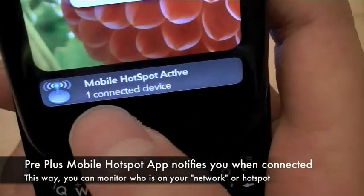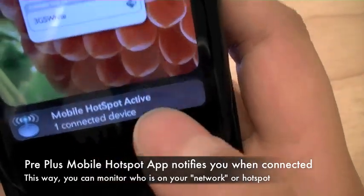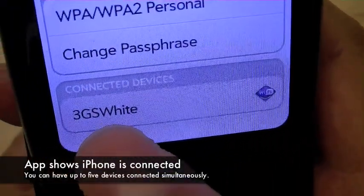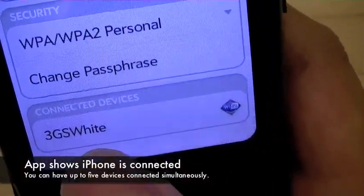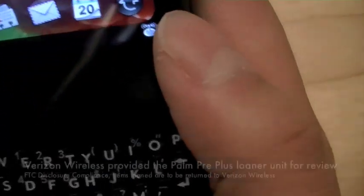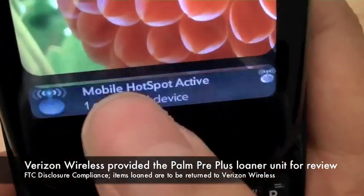Now it's alerting us on the Pre Plus that we have one connected device. If you tap inside the card to go back into the application, it shows that the 3GS White, which is what we named the iPhone, is connected. And in the card view, it shows one connected device as well.